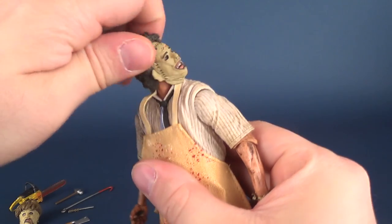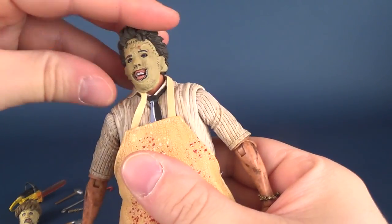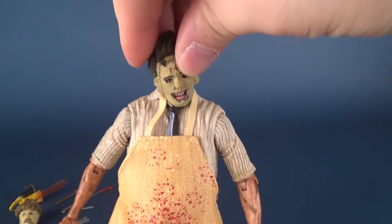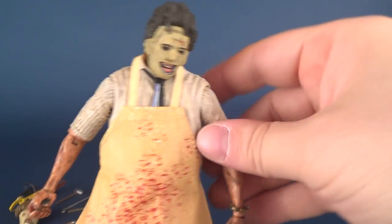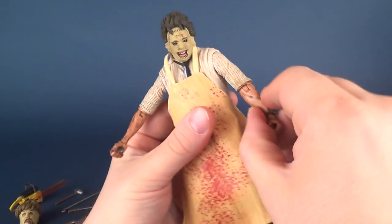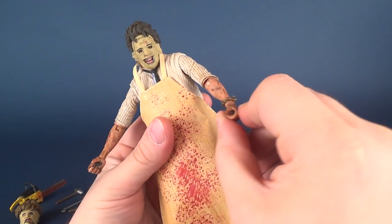For Ultimate Leatherface's posability: his head rotates all the way around, hinges up and down, and because of the nature of the ball joint you can also pivot the head back and forth in varying degrees. Shoulders hinge outward and you can rotate the arms all the way around, bend at the elbow, rotation in the forearm, rotation in the hand, and that hinges back and forth.